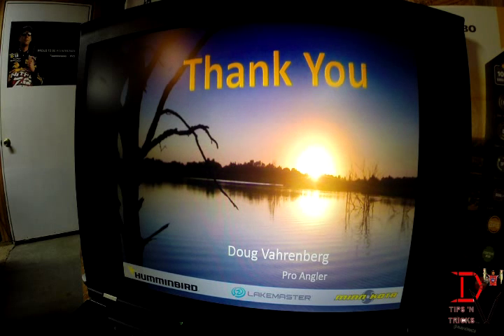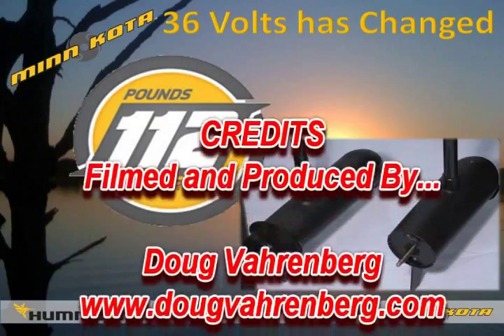Thank you for tuning in and letting me show you some of the new items for 2014. I appreciate you tuning in to my tips and tricks channel where you can learn more and get more out of your unit and your hard-earned investments. Thank you and tune in next time.